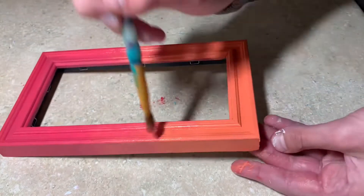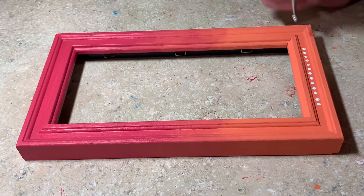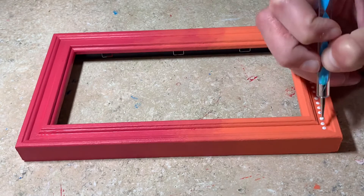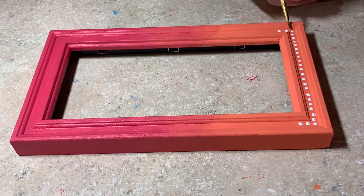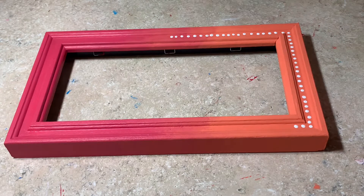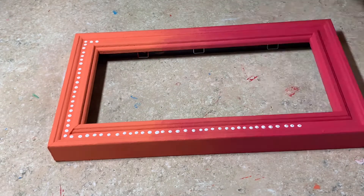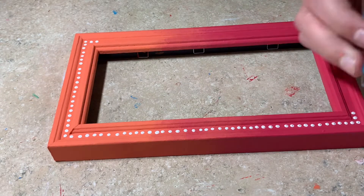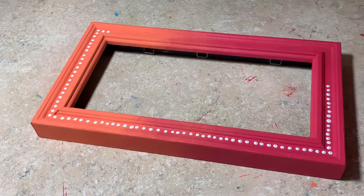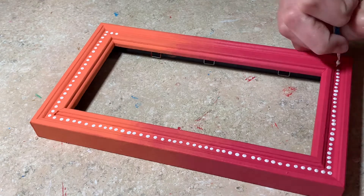Once I've built up the orange color and I like how the blending looks, I'm going to add one more detail to this frame before finishing it off. I'm taking a dotting tool and dipping it in white paint to outline the frame in the inside groove, and then I'm taking a tiny paintbrush to flatten the dots down.